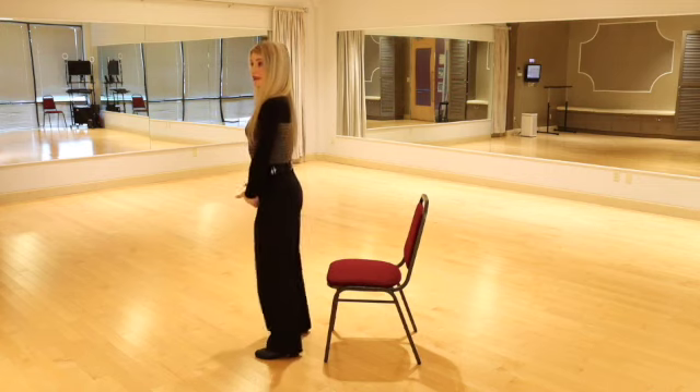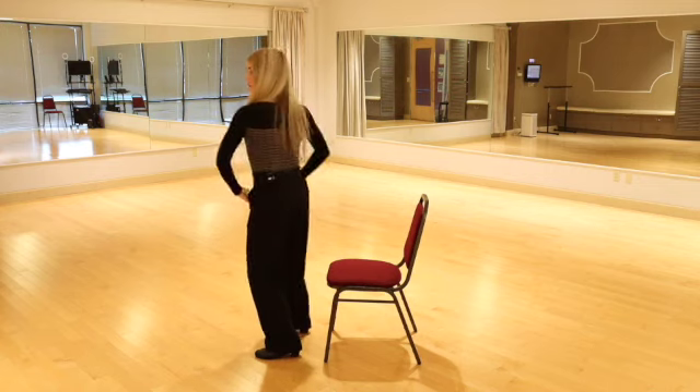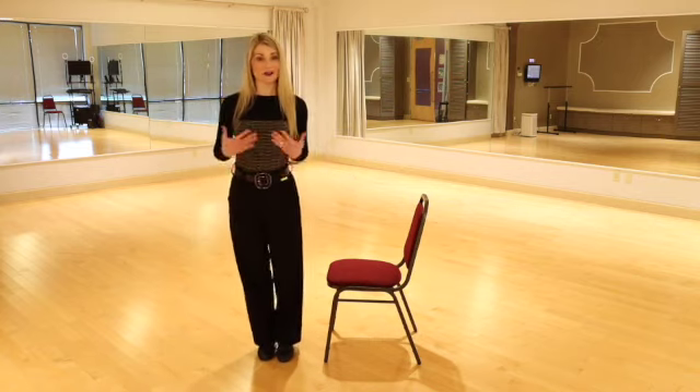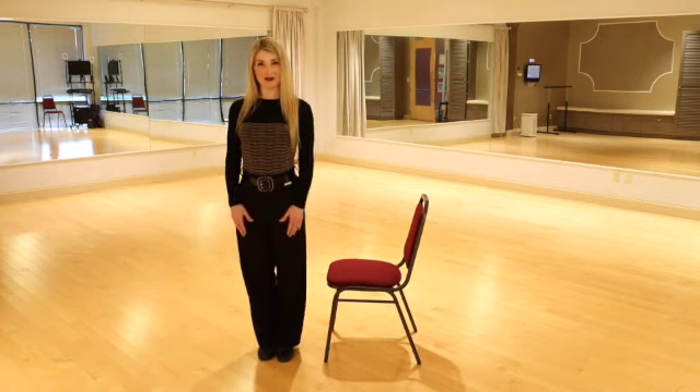As you can see, I can flex my knees and flex my hips, and I can rotate around my spine. This allows freedom through the joints and is very comfortable and very healthy for the body.